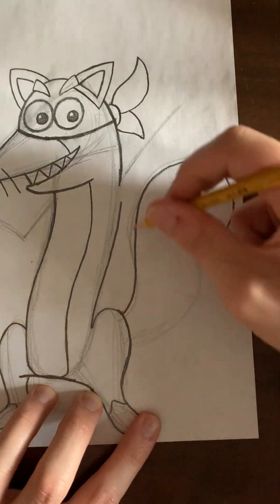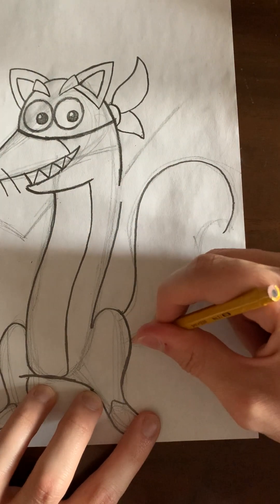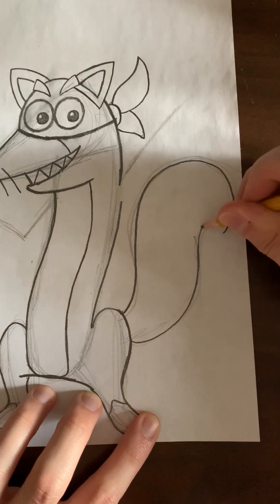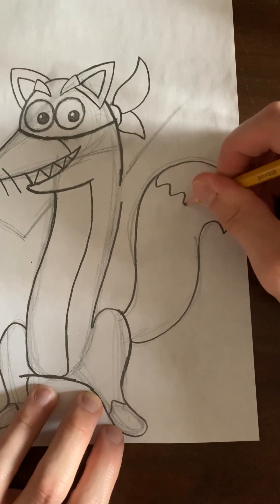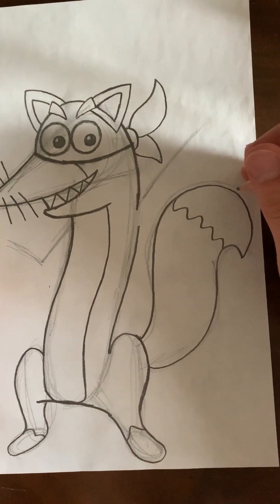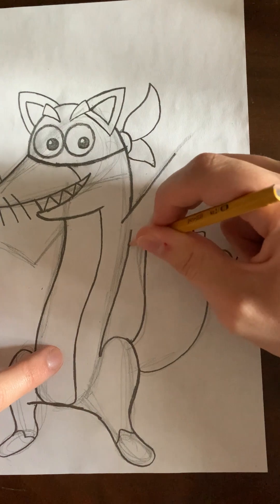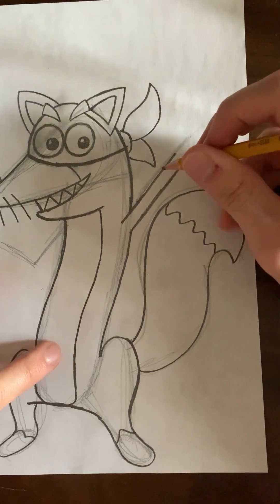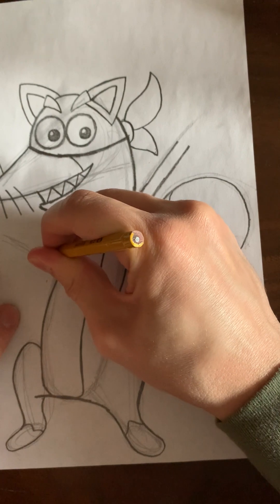So you're going to draw a large backwards question mark shape. Then you're going to draw right below here, and then draw an S shape. Then draw that similar pattern that we did for his feet, for the end of his tail. Next we need to draw his arms — we'll draw the one that goes up like this first, and then we'll get his other arm that's facing down.